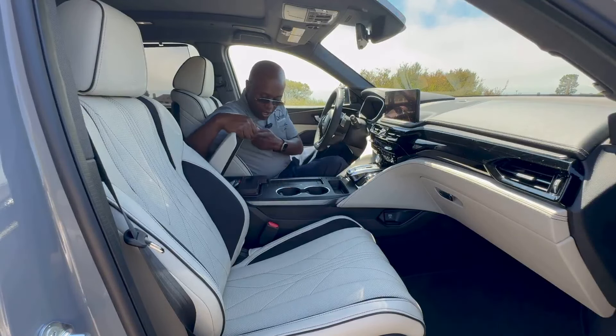All MDX models continue to come with an opening panoramic moonroof — no changes there. With that, let's go ahead and hop into the second-row seats.